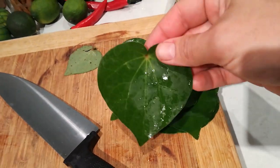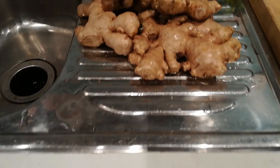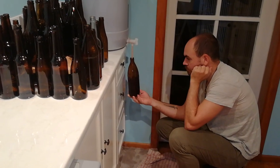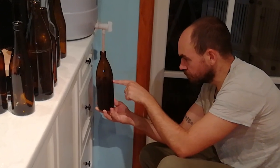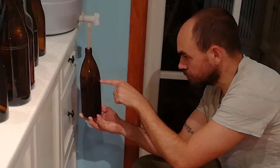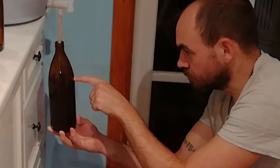Welcome back to the Quarantine Kitchen! Once again, I'm really sorry about that theme song — I'm not really sure what was going through my mind, but I do know that I'm not going to re-record it. So as long as I'm stuck in here, you're stuck with that.